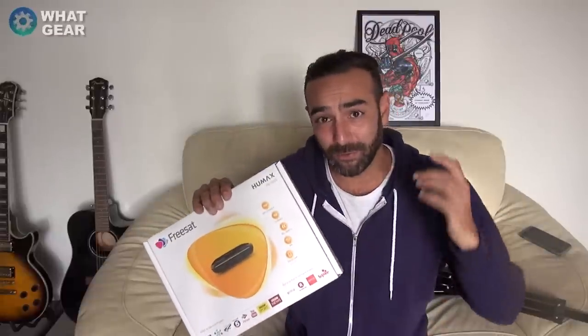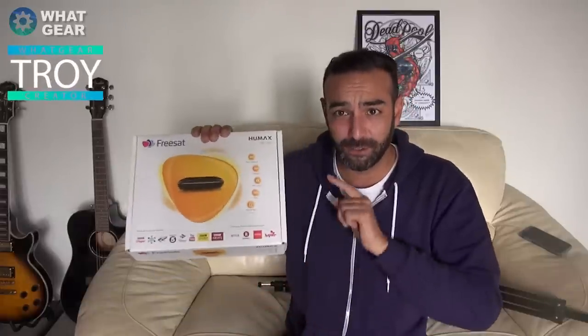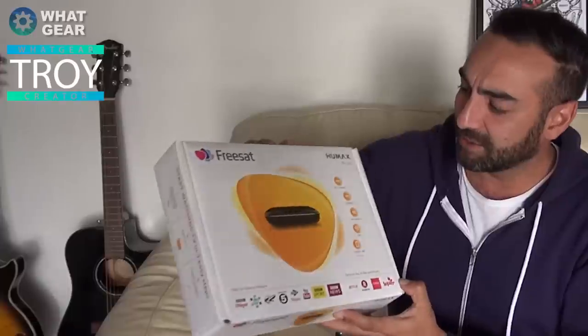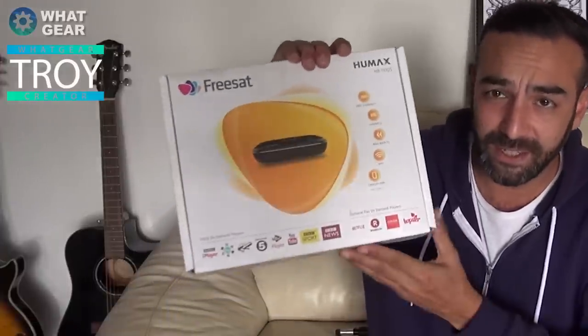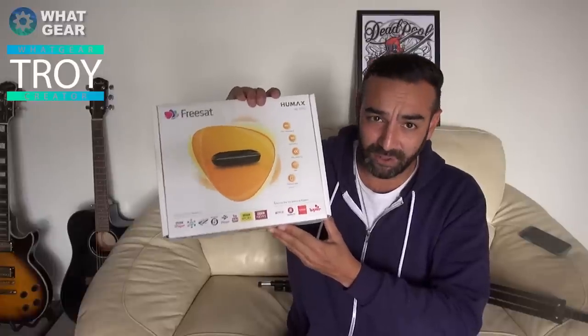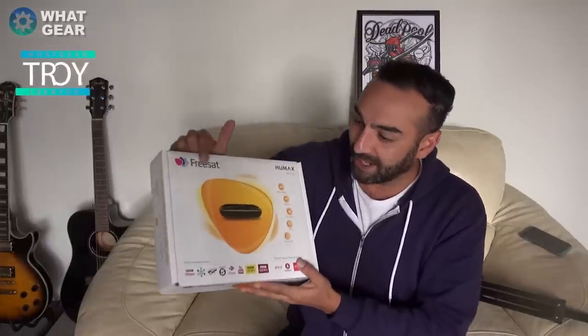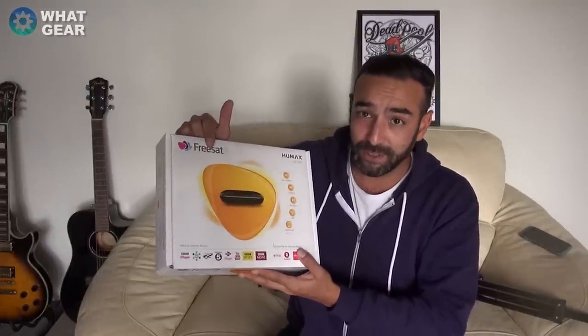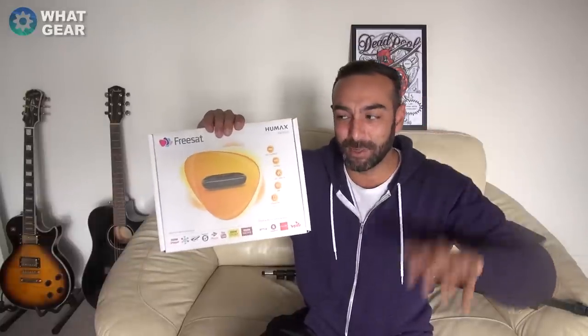Welcome back once again to What Gear Reviews. We're nearly at 20,000 subscribers, which is amazing. I want to say a big thank you to Humax for sending me this — the Freesat Humax HB-1100S. This is a satellite receiving box; you don't need a subscription for it. It's Freesat, meaning it's free to watch, but it does cost some money to buy.